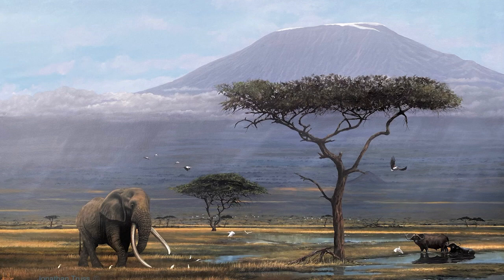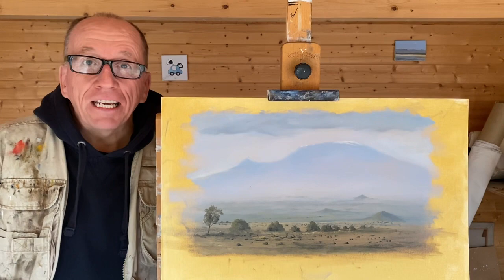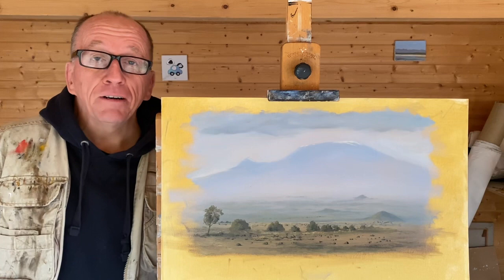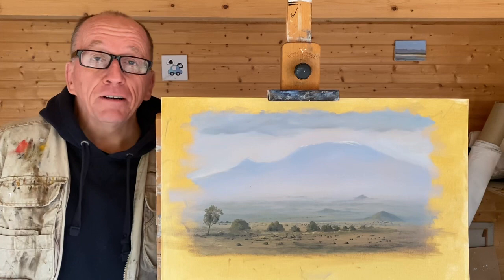Apologies once again for the sound, the lighting and the camera work — it was just me. Look, if you did like it, then please do like it and don't forget to subscribe. This one here, by the way, is a much smaller version I did from life right next to Kilimanjaro in 2019. You don't have to paint on a massive scale, especially if you're just starting out — I recommend you paint something a little bit smaller. But thank you so much for watching and see you next time.